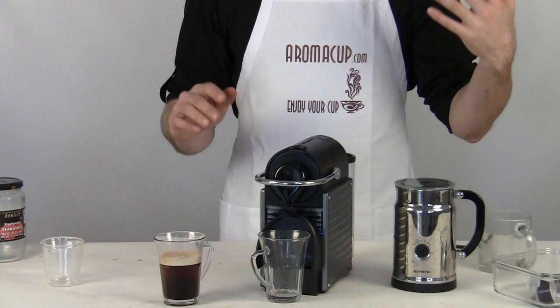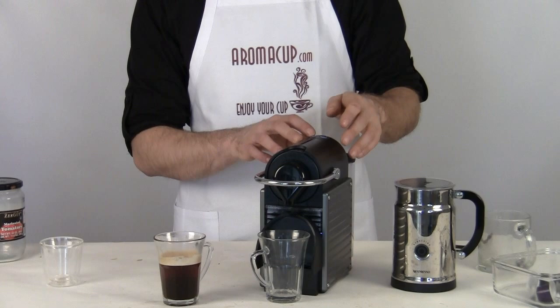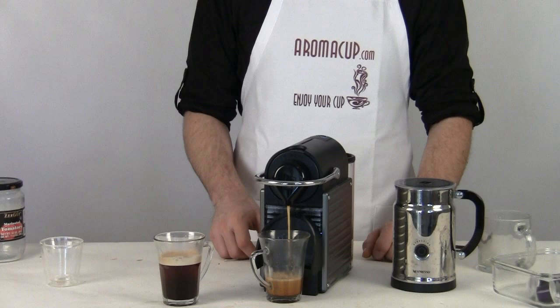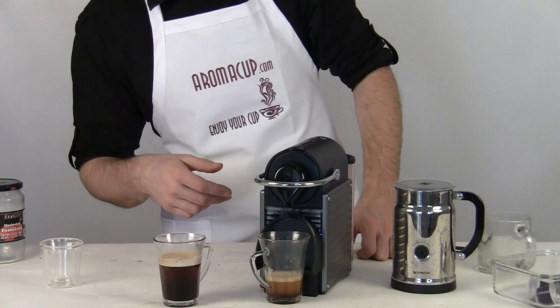So let's go ahead and brew a single shot of espresso to start off with. The great thing about this, again, is how fast it is. I can make this shot of espresso in under 30 seconds. If I was using a lot of other at-home espresso-making machines, I would not be able to do that. There you go — it's already done, and that is the awesome thing about the Nespresso Pixi. We'll give it just a moment to finish up and then we're going to open up our brew chamber and drop our spent capsule.